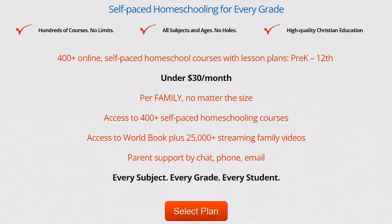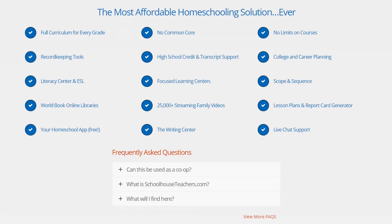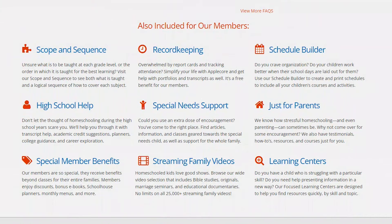So what exactly is SchoolhouseTeachers.com? It's a website for homeschoolers that promises to give you everything you need to successfully homeschool all of your kids from pre-K through high school. But at first glance, this website looks very confusing. Is it a print curriculum? Are they going to ship materials to you? Is it online? But don't worry, I'm going to explain it all to you, because how can you make an informed decision about whether or not this is a good homeschooling program for your family if you don't even know what it is?